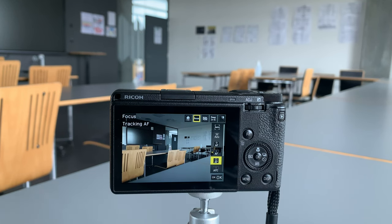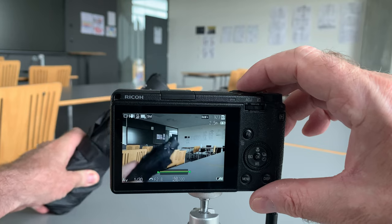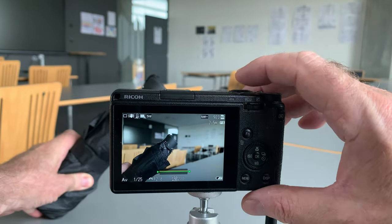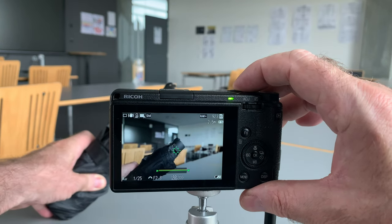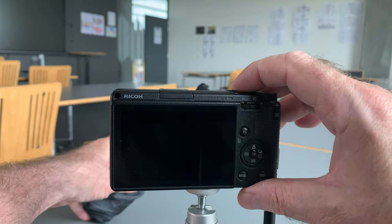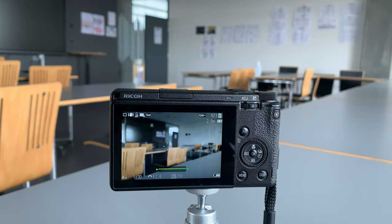Next up we have Tracking AF. Let's find something to track — I have an umbrella here and I'm going to try to focus on it. It's focused on the umbrella, and I've got to hold my finger down to track. You can see as I move the umbrella around, the tracking is following it, and I can take a shot.